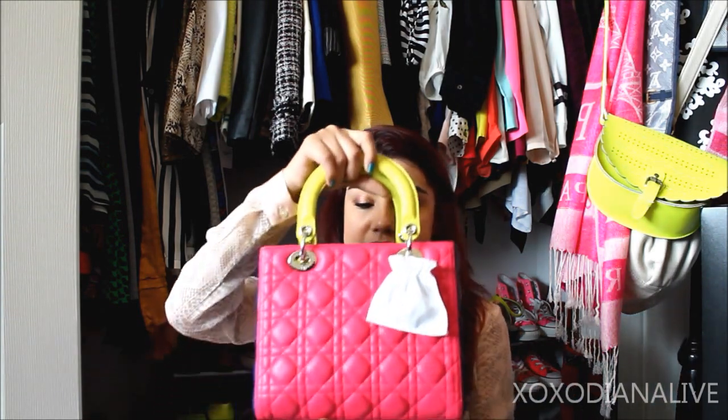This particular purse came with the dust bag and everything. I've already used it maybe two times, and because of the color I'm definitely going to try not to use it too much — the color is very light so it will get dirty. But yeah, this is the bag.